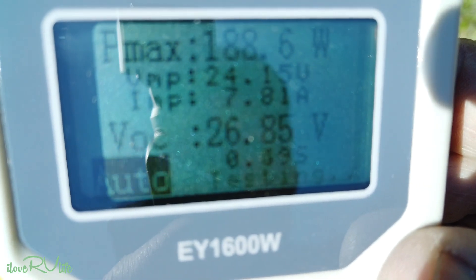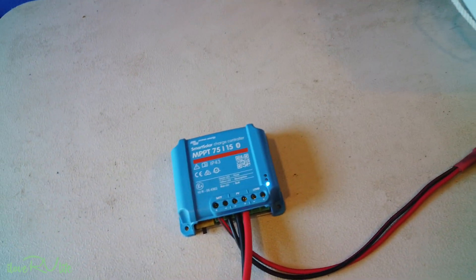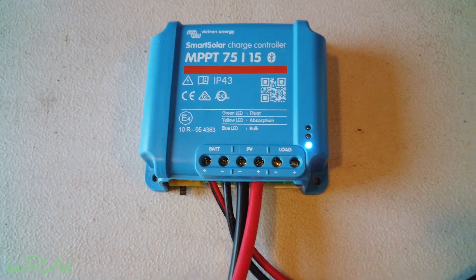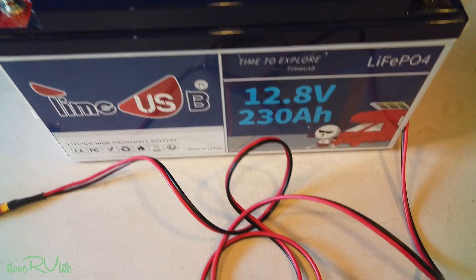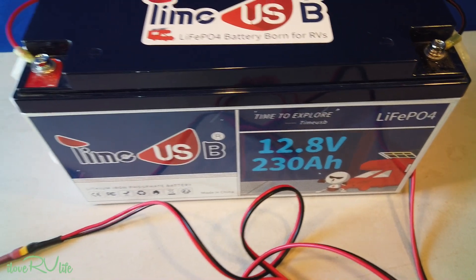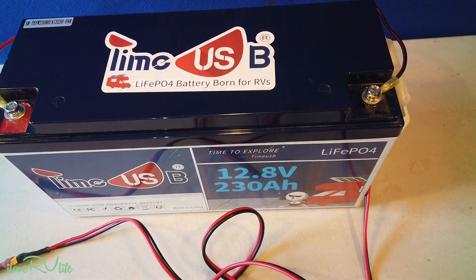Let's get this hooked up to the Victron controller and see how it behaves. Then we'll do some blocking of the panel to see how these 16 bus bars actually perform. Here's my little setup in the shop: a Victron MPPT SmartSolar 75/15 — a great little controller, good for around 400 watts or so. I needed a battery source, so I'm just using a Titan USB 230 amp hour battery. I've run it down just a little bit for testing. We'll use the phone to monitor amperage, wattage, and all those things. I've got 30 feet of 10 AWG on here because that's what most of us would be using going from the roof down to the controller in a large fifth wheel or Class A.